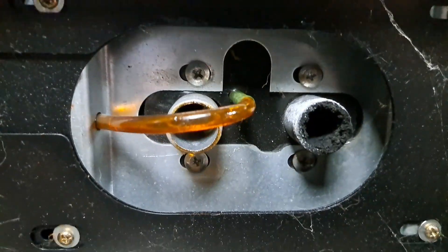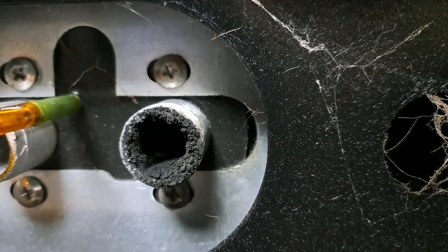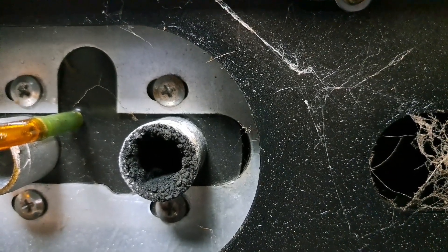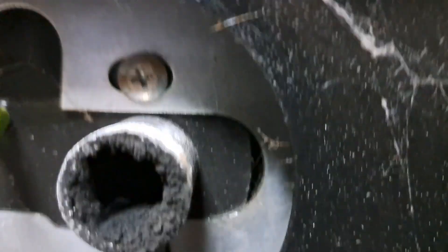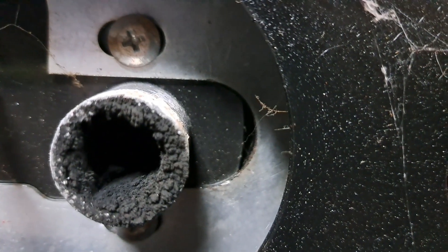Looking at the exhaust, it's looking very gummy there. It won't fire up — all it does is smoke, lots of grey smoke. So obviously the inside is looking like that, the glow plug and everything else.